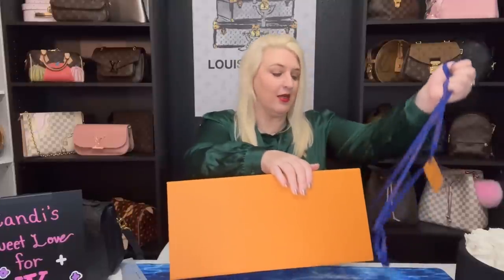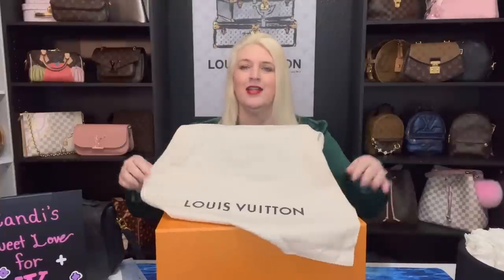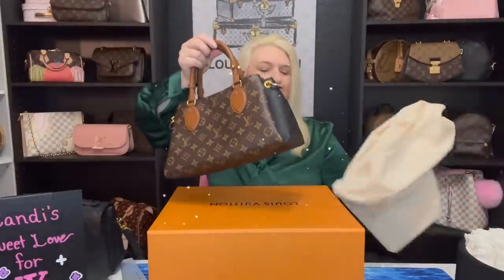Hope you guys had a great weekend. We pretty much stayed in because I can't hardly go out with my eyes the way they are — it burns and hurts to see out of them. Here is the bag. I can smell the leather — it smells so good. There's the dust bag, so let's take this off. I love the smell of leather, it's just amazing. I'll go ahead and pull it out of the dust bag. So here it is, you guys.